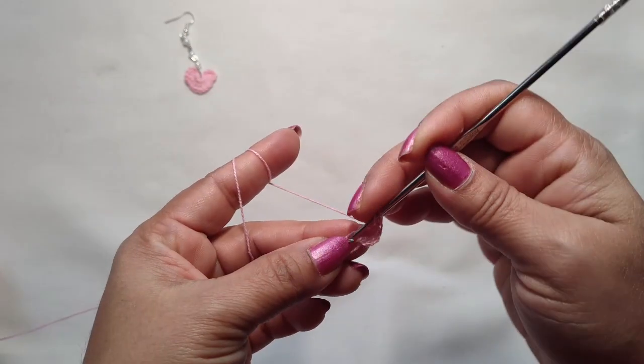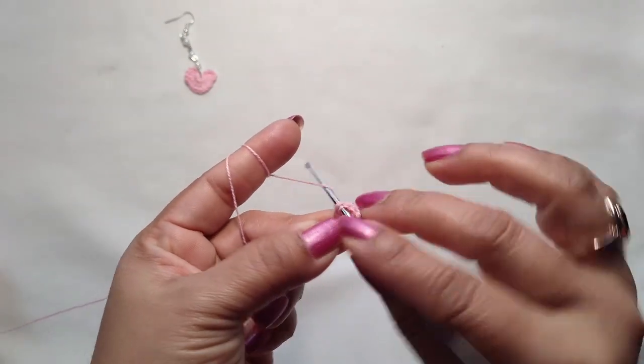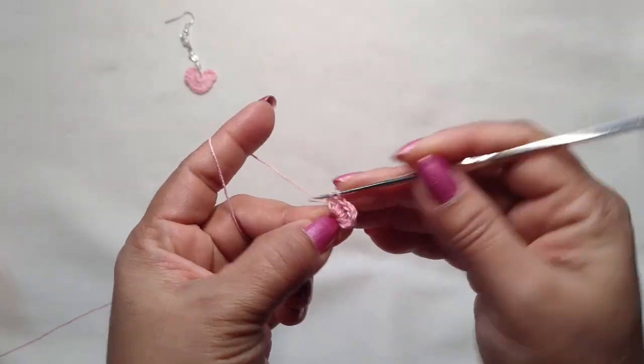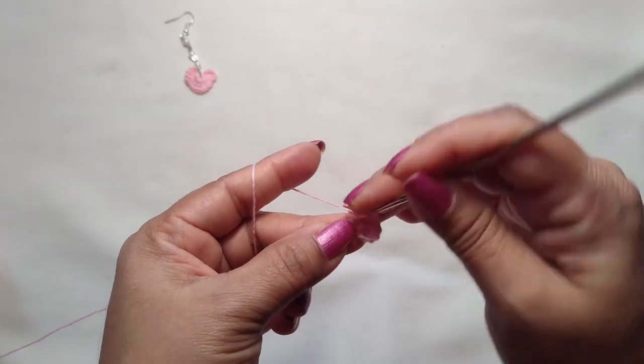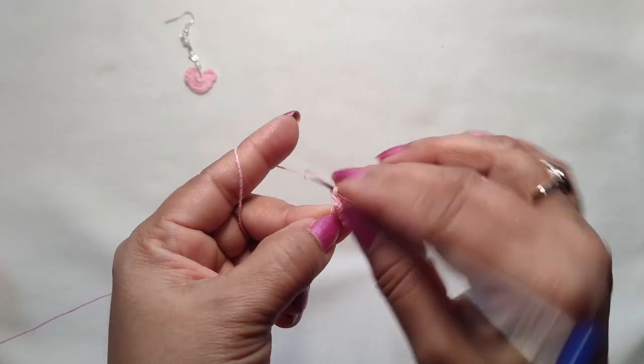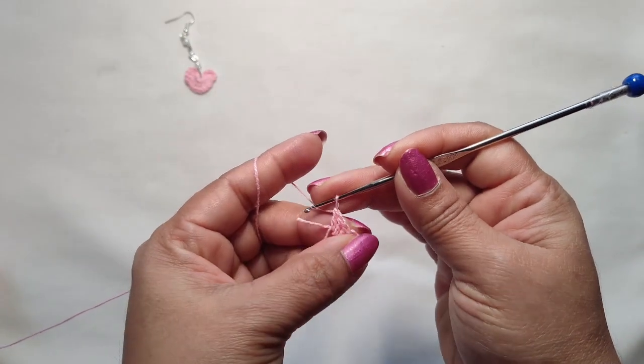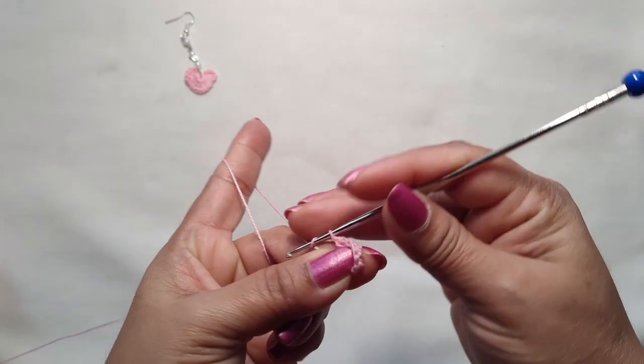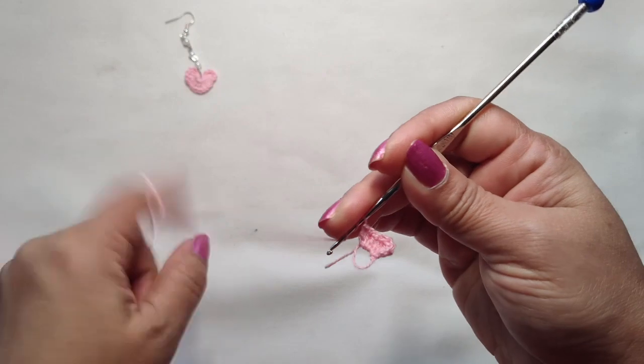Then we are going to make three double crochet — one, two, and three. Now we are going to make one triple crochet.